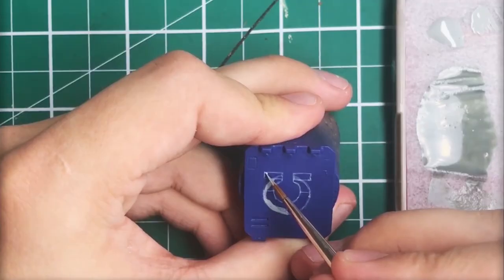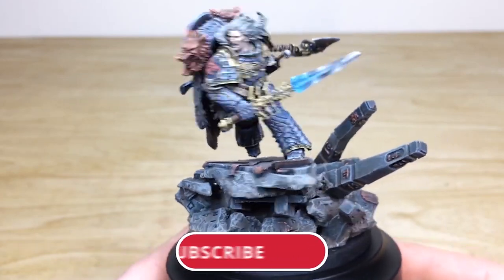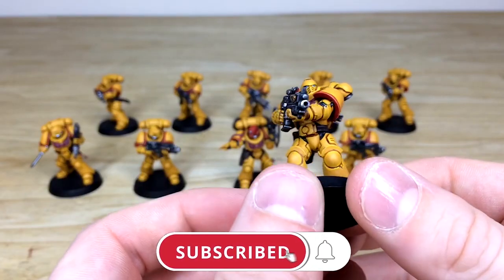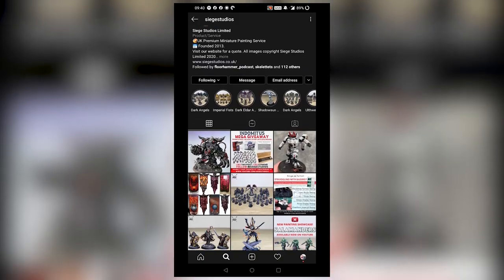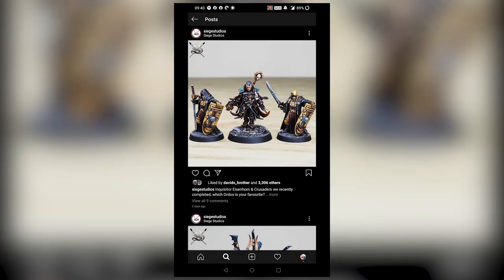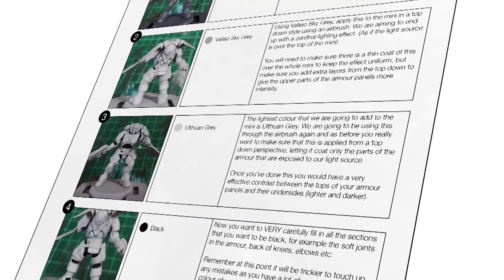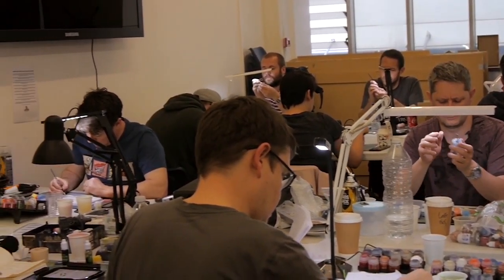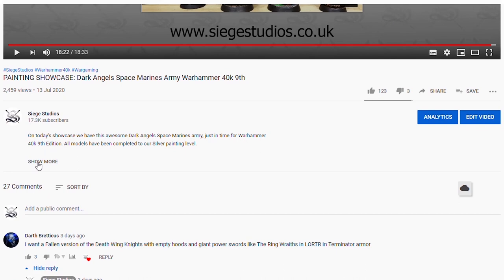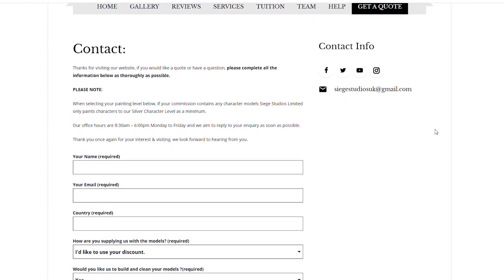Thanks for watching the video guys — I hope you have enjoyed it. While you're here on YouTube, help us out by subscribing to the Siege channel. We upload at least three videos a week, so make sure you hit that bell icon to be notified when a new video is live. To see more, go follow us on our other social media. If you're looking to learn from us, we offer online tuition on Patreon and physical classes nationally in the UK. Finally, to get your free quote today, click the link in the description. From all the team here at Siege and myself, a massive thank you for watching — I'll see you on the next one, take care.